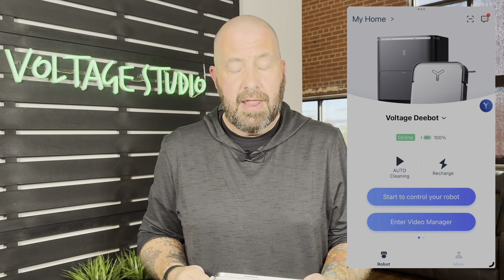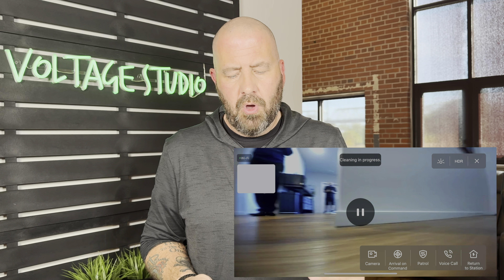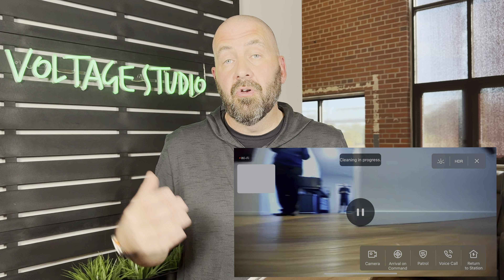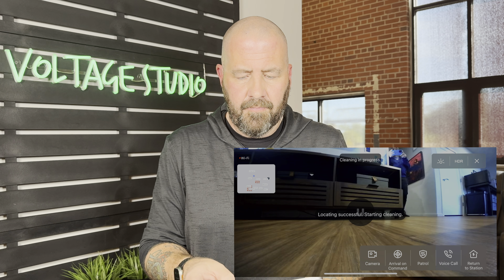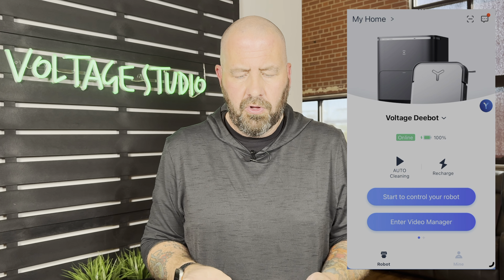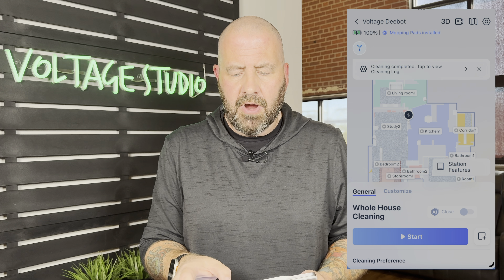There's a video manager where you can enter the camera to control your home, check in on your kids or pets, and see where the vacuum is at. For privacy, you need to put in a password to get into the app, and it will also announce on the vacuum that it's being watched so your family knows. In the camera view you've got remote control, you can send it back to the station, do a voice call to talk through the vacuum, or hit patrol and it'll go through your home and tell you what's going on.